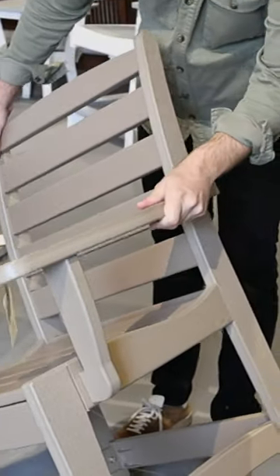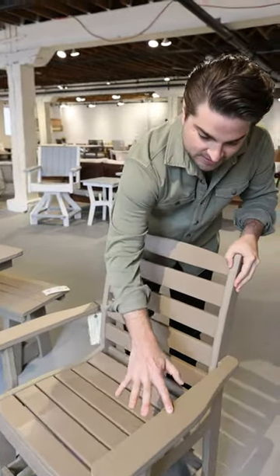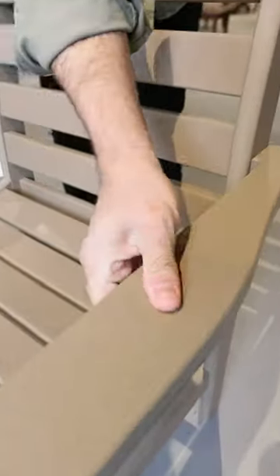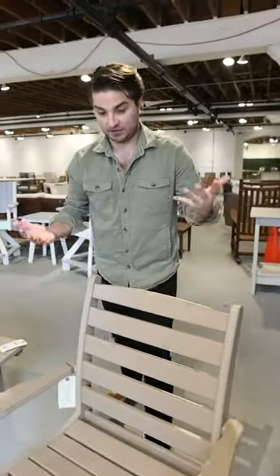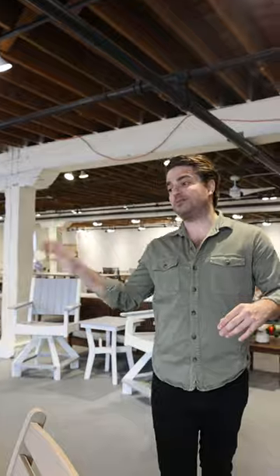It's just super well built, and you can really see the grain in here. Some of the poly that we see in the market is just not to this level — it's so dense in the finish, and the cutting is just so precise where it looks like wood. But this is something you can take to the beach, you can put anywhere.